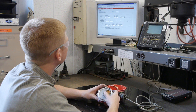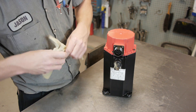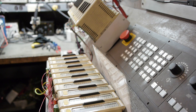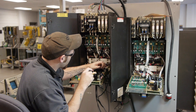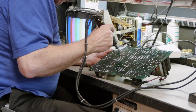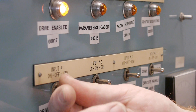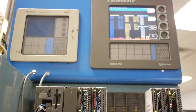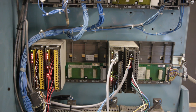We also align and verify all feedback devices to factory specs. With electronic equipment, for example, we replace and recap board components and fans, as well as reflow weak and stressed solder joints. Then each unit is fully run tested on manufacturer-specific test modules to simulate a machine setting.